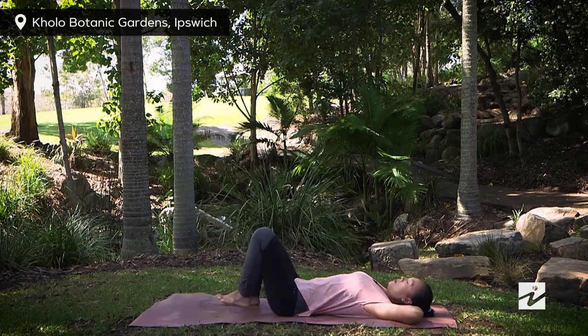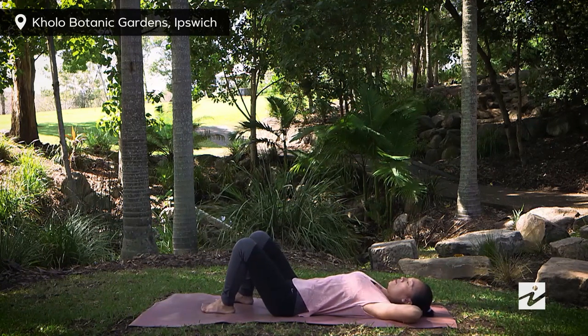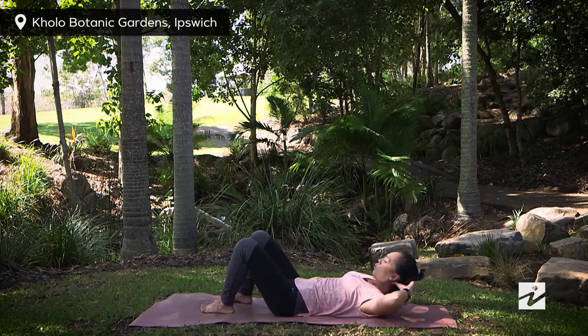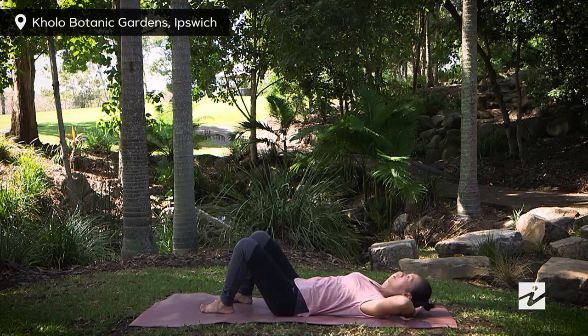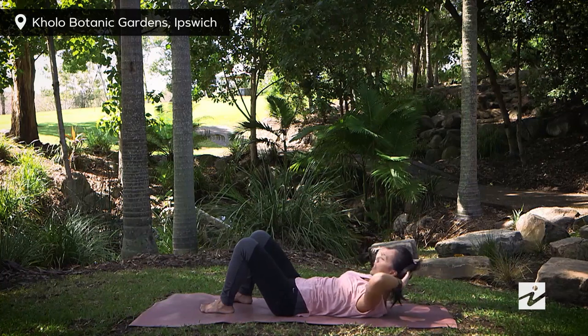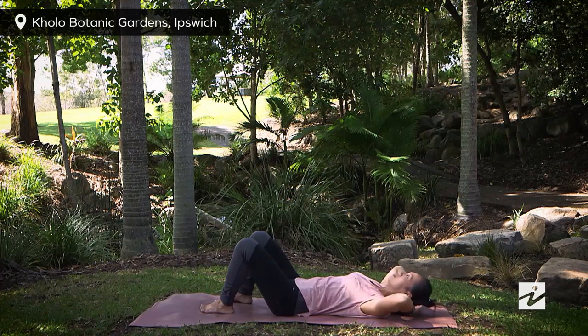Let's start the class. Bring your hands behind your head, bend your knees, feet about hip-distance apart. On the next inhale, find your neutral spine, tighten your T-zone. Exhaling, bring your chest up, ribs towards your head. Inhaling, slowly lower down. Exhaling, up again. Inhaling again, exhaling up. We're just repeating a few more rounds.